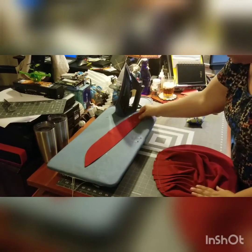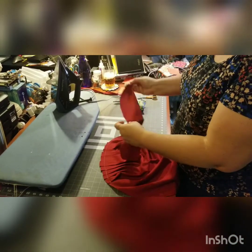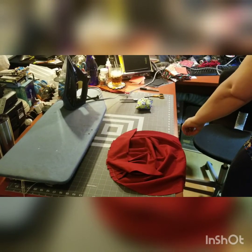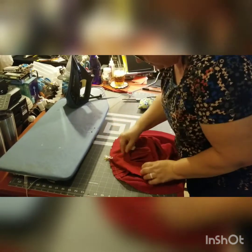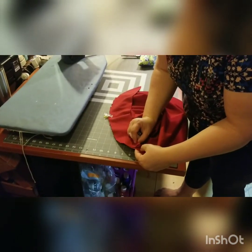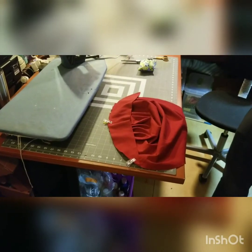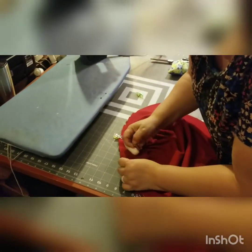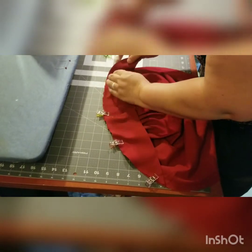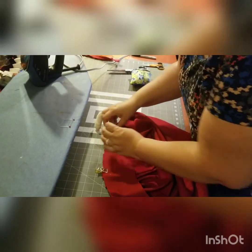If you have a serger, you're welcome to use it. You're going to find your center, raw edge, and line that up. I like to use my clips for this part — just line it up. I don't use a whole lot of clips; if you want to pin this the whole way, you're welcome to. A pin or two — you can always take a break and re-line fabric up.